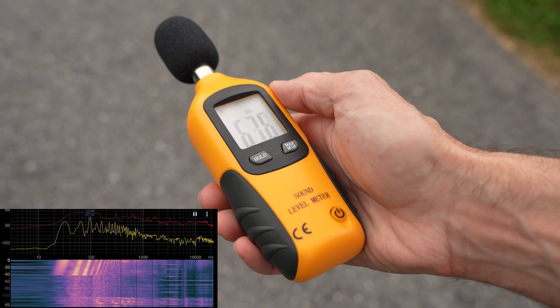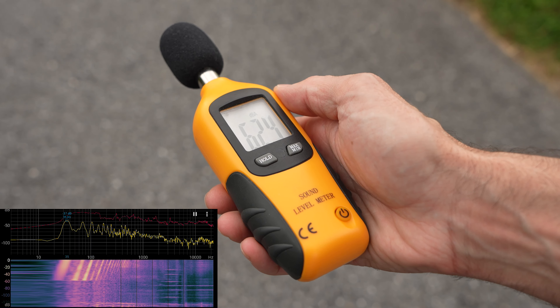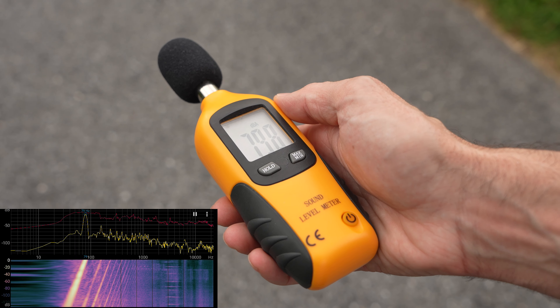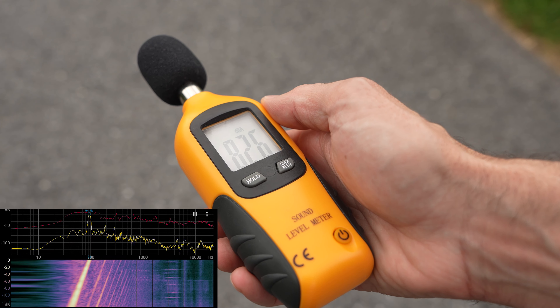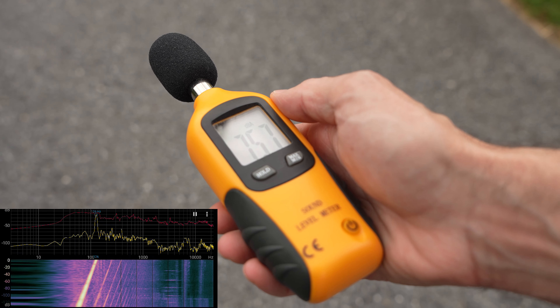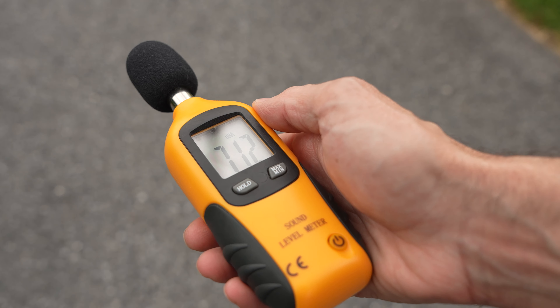Now one last frequency sweep at max volume at that distance. Not bad — we're pretty far back and we still hear it nice and loud and clear.